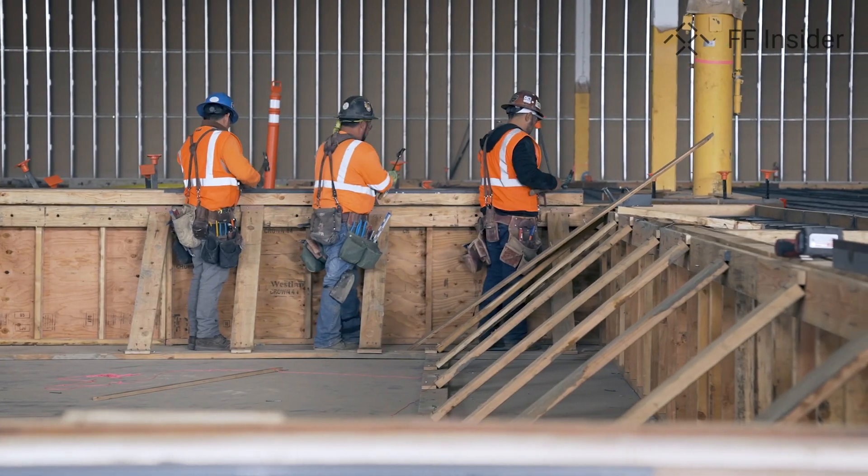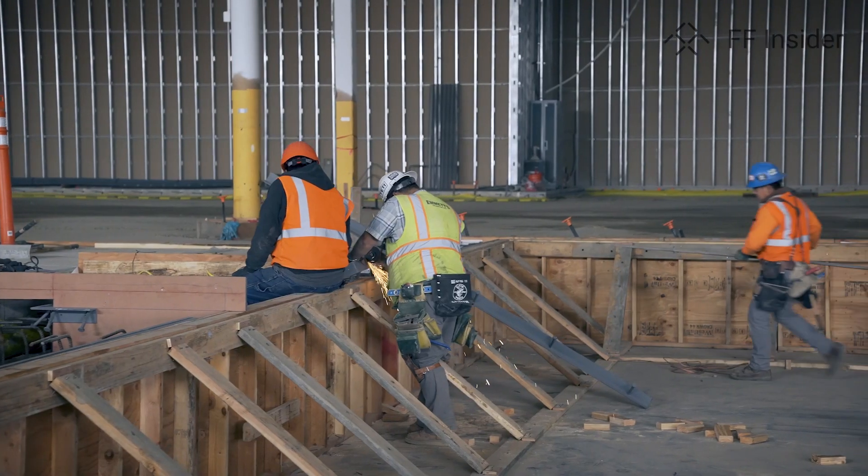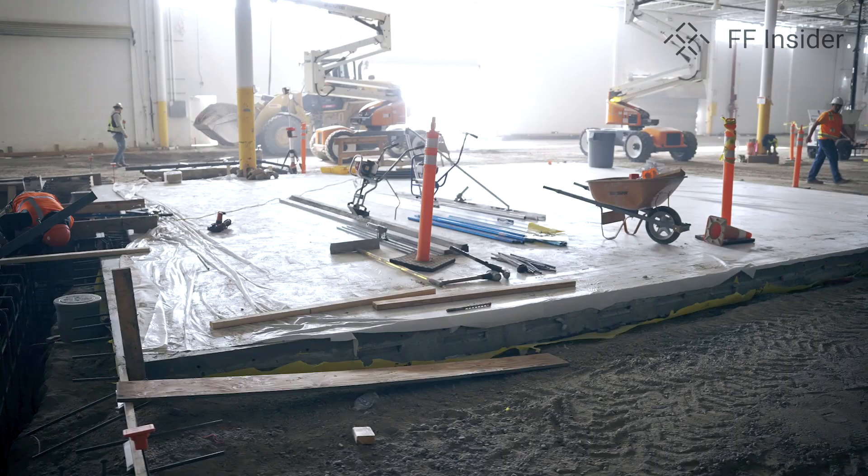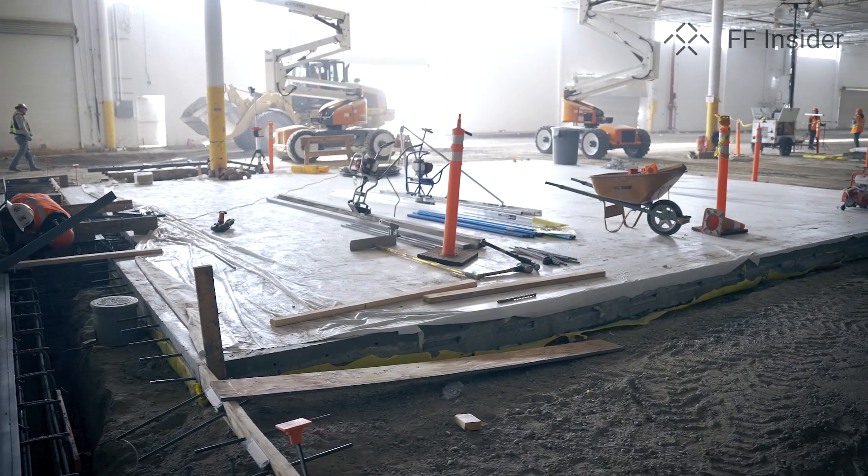Next week we'll start pouring the walls for the spray booths. You can see far behind me we already have pads for the booth prep areas for prime as well as sealer. And then in the far backdrop are our eco tanks, where we're going to be pouring the concrete for the sumps. And then ultimately the week after that, we'll pour the concrete for the entire eco dip tank structure.